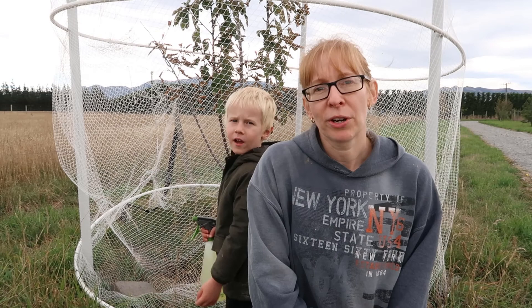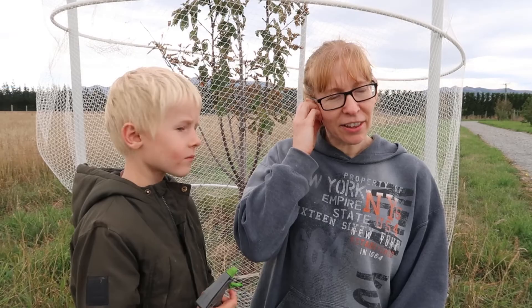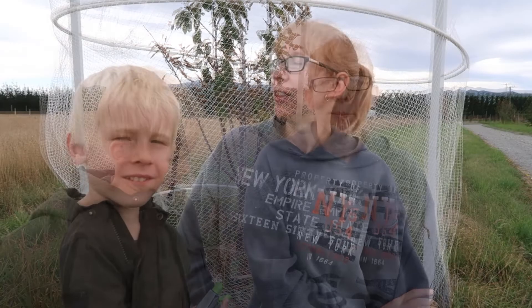Whichever method you use to control them, you'll probably have to do it a couple of times. They have two hatching cycles per season and they tend to target the tree during the warmer months. The sawflies lay their eggs in spring, and we're just in summer at the moment — despite my jersey, it's a bit chilly today.